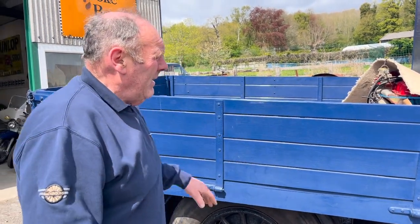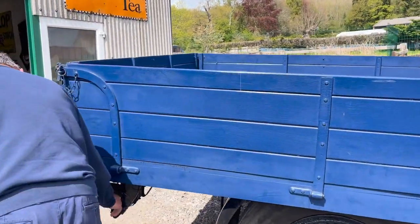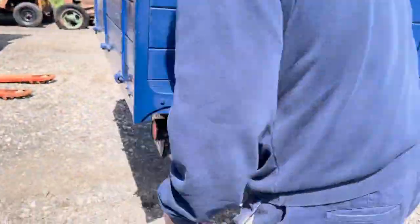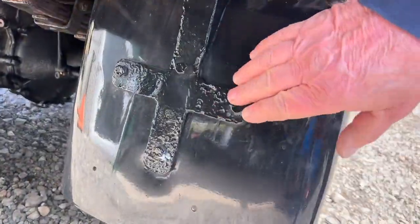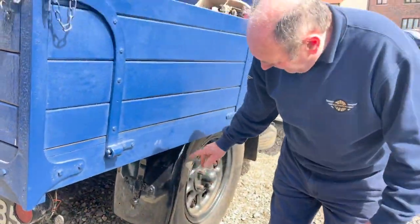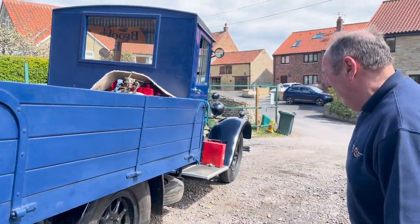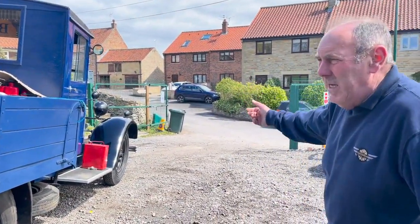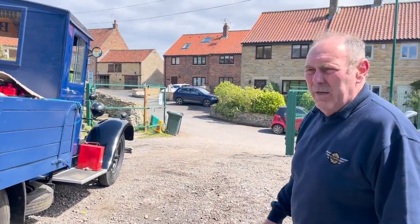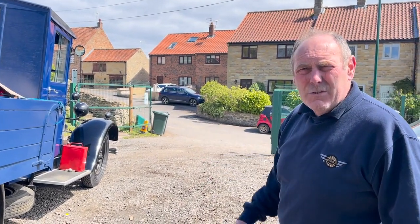But anyway, it's got proper ironwork — look at them mudguard irons there, look how pitted, look how badly corroded this vehicle would have been at one stage, which again tells you why there are aftermarket mudguards all the way round. But there you are, it is what it is. I'm not trying to criticise the motor, but it's nothing like an original truck. But it's sensibly priced and it will sell.